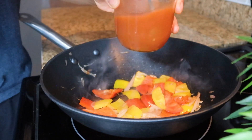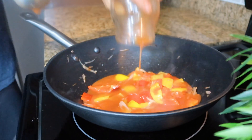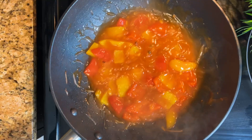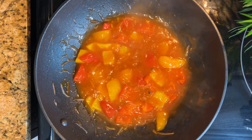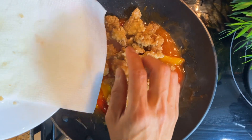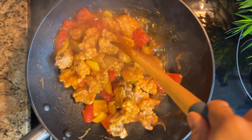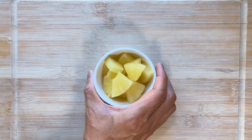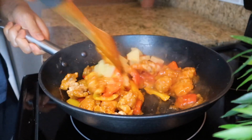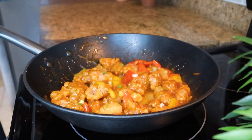Pour the sweet and sour sauce, and add some water if the sauce is too thick. Allow the sauce to boil, then return the chicken and turn off the heat. Stir gently, add half a cup of diced pineapple, and give it a quick stir. Garnish with chopped green onions and sesame seeds.